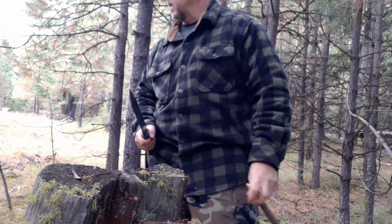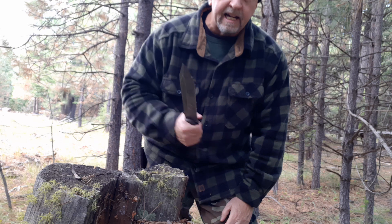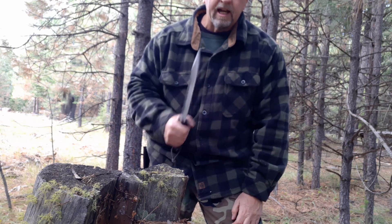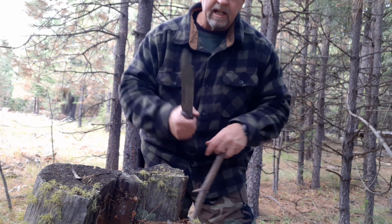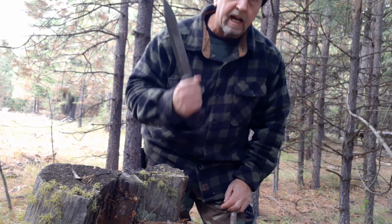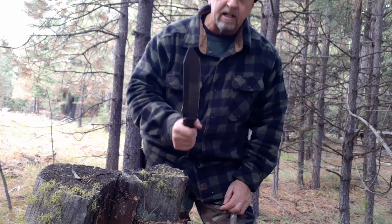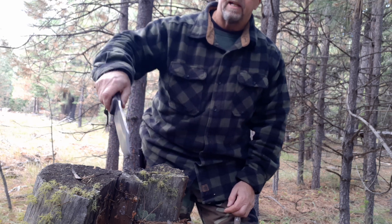Chopping, bringing down boughs — that's my number one thing in the winter. I need to get shelter up quick, and for de-limbing, getting a big pile of fir boughs for bedding and a roof, nothing I have used yet knife-wise is faster or easier than the Becker BK9.